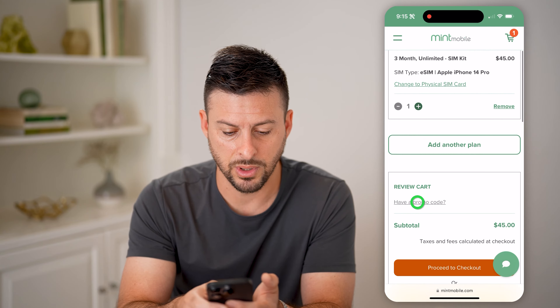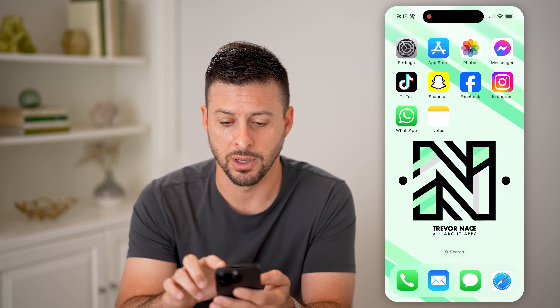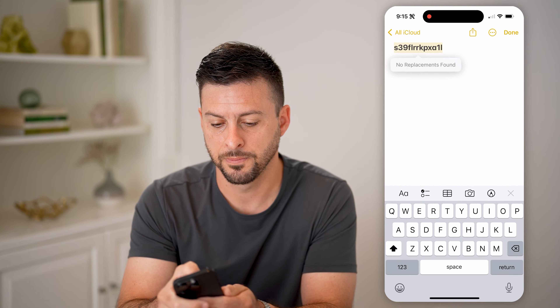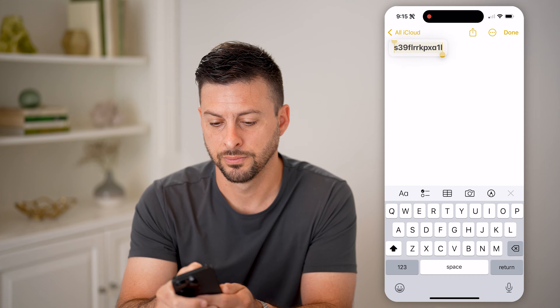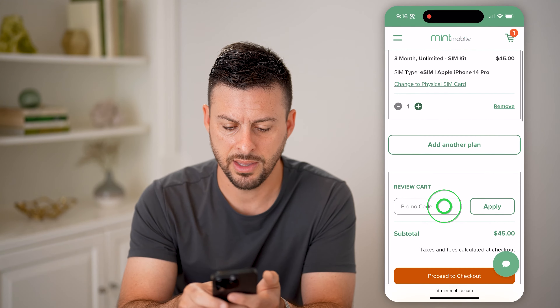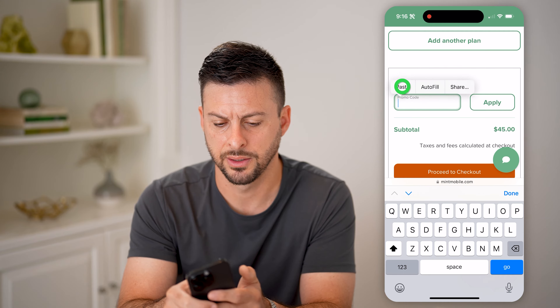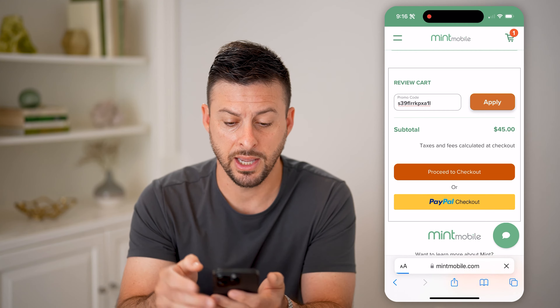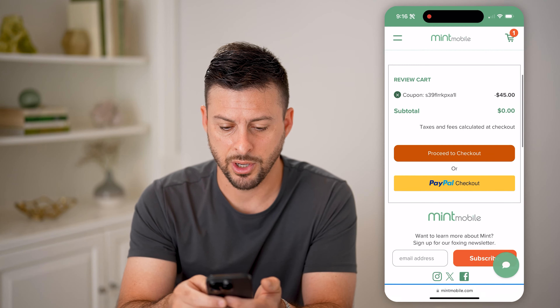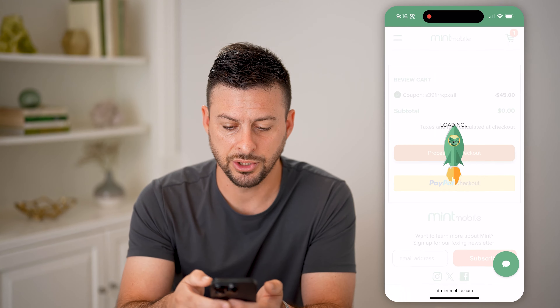This all looks good, so I'm going to hit Add to Cart. On here, I am going to enter in this promo code — they gave me a promo code. I'm just going to copy it and then paste it in.